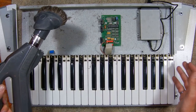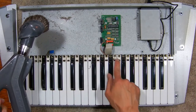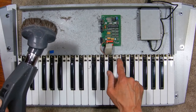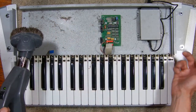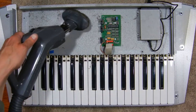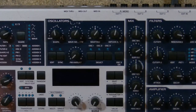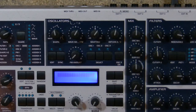Before I completely close off the synth, now is a good time to clean up all the gunk and grime that's accumulated on the top edge of the keyboard and also clean up all the dust inside the synth. Now that things are back together, I'll turn the power on and see what the screen looks like.